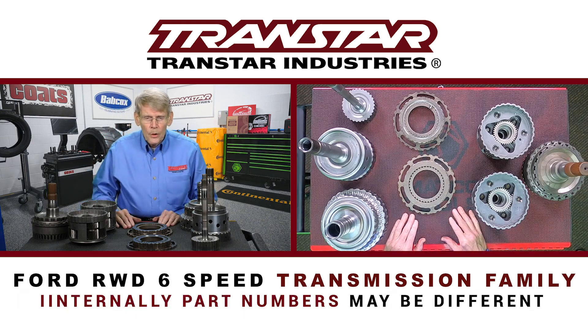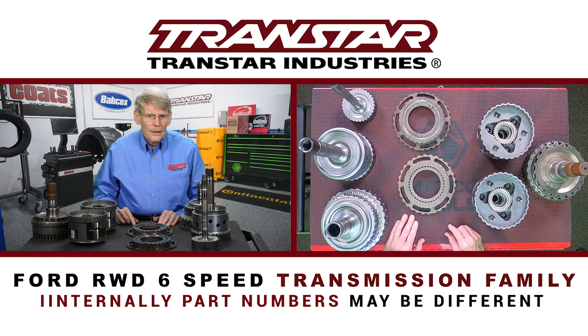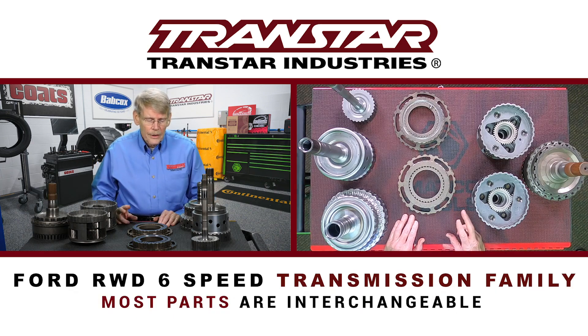Internally, there could be some part numbers that are different from the 6R80 part numbers; however, the parts might interchange. The pump might look a little different, the valve body might look a little different, but a lot of the items will interchange even though there might be a number difference.